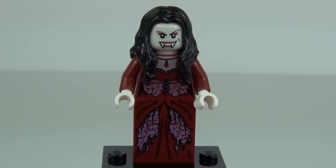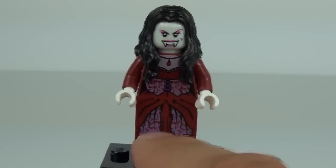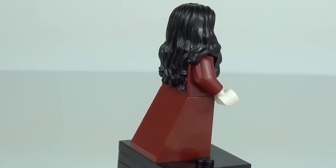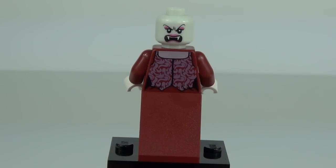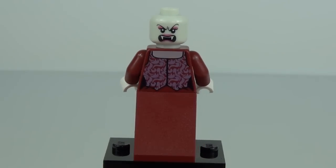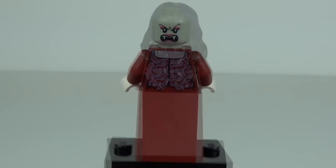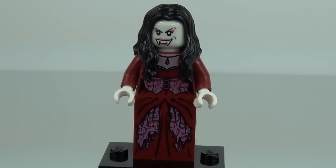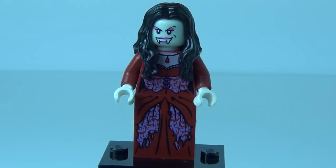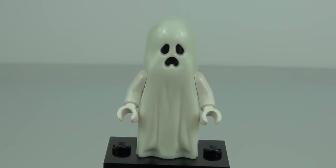Next up is the Vampire's Bride. Pretty cool detail all the way down from the front of the torso to the bottom of her skirt, and a cool facial expression on the head with a really cool long black hair piece. Under the hair piece you can see a second face with a pretty menacing-looking expression. There's also some print to the rear of the torso. Like the Vampire, her glow-in-the-dark head looks really cool — the face really stands out when glowing.